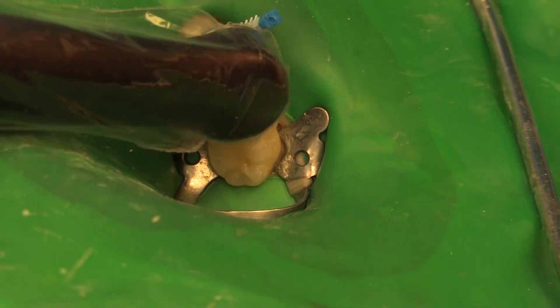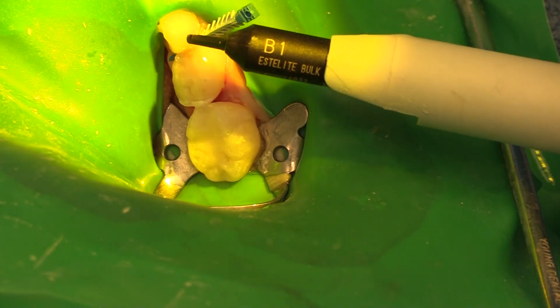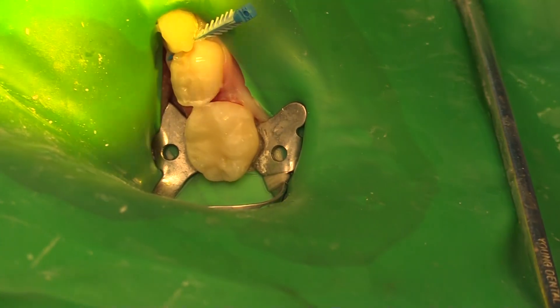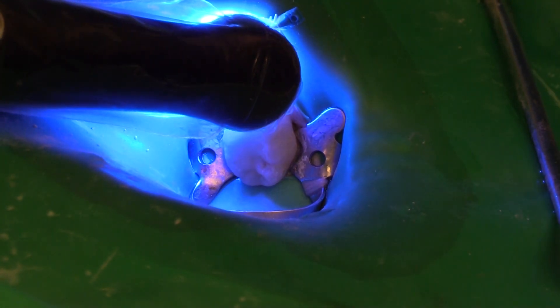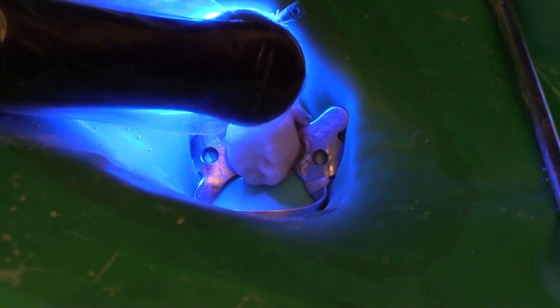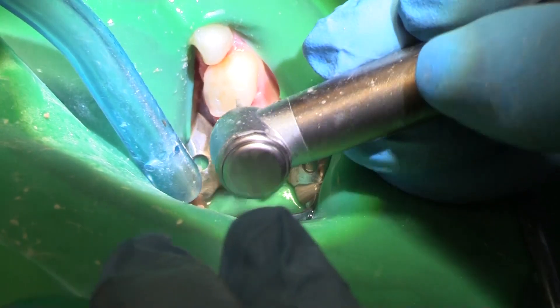Let's give that a cure and see what it all looks like, and then see if we can put a little flowable over top. Cure it again, and then we will be ready to cut our crown for this little guy.